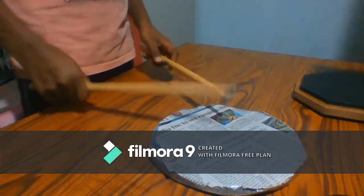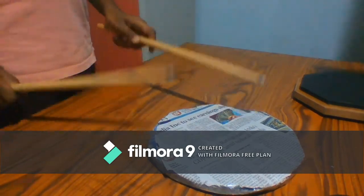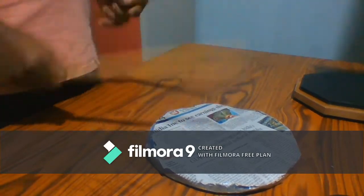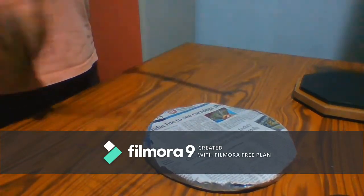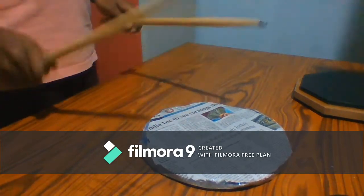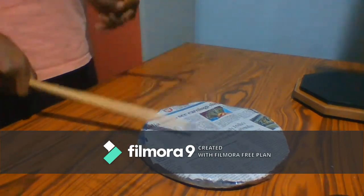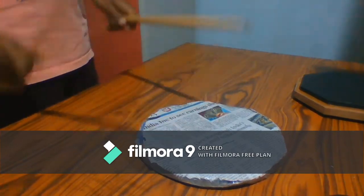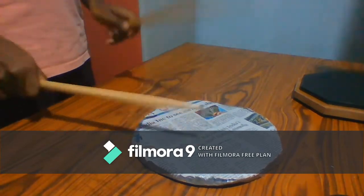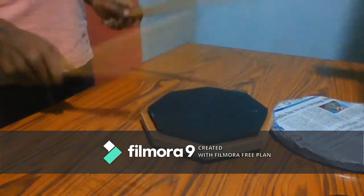We can play some tunes on this new practice pad and see which is better. I think the bass is also coming through on this practice pad — there is no problem with that either.